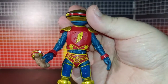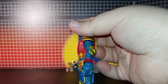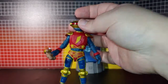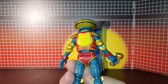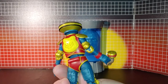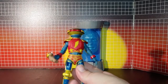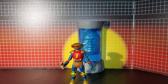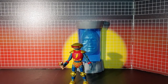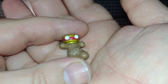And here is Alpha. It does have some missing paint apps — otherwise it looks really good. And this is the teddy bear he comes with.